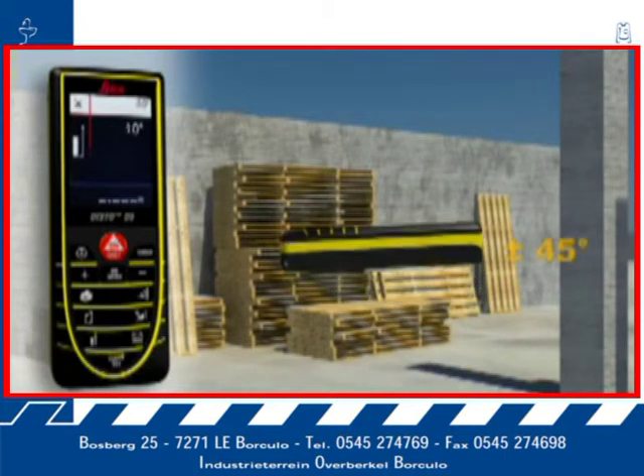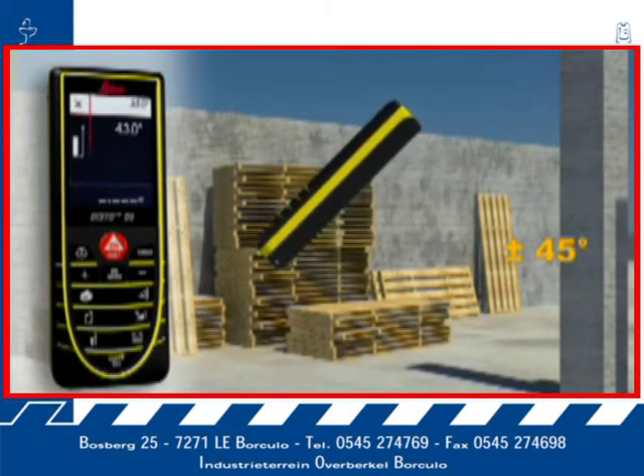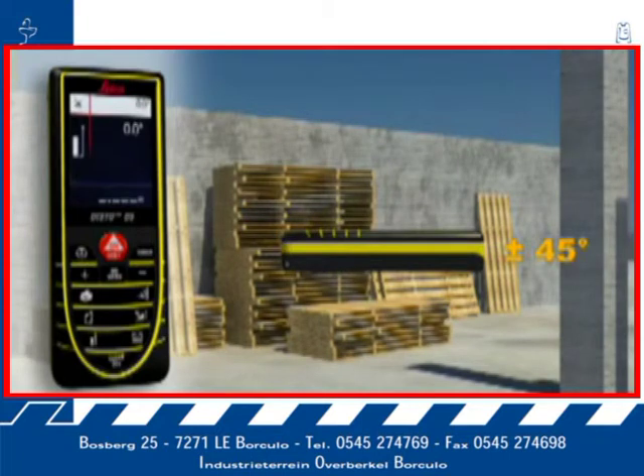The integrated tilt sensor allows you to quickly and easily measure tilts up to plus or minus 45 degrees.